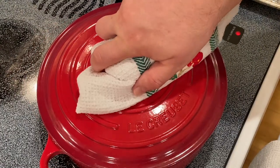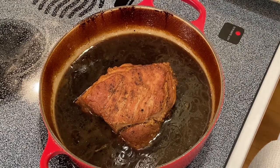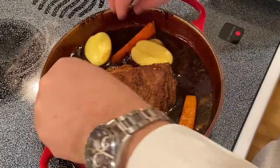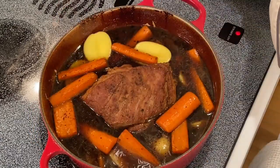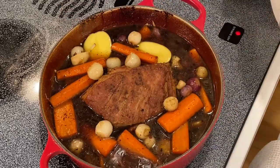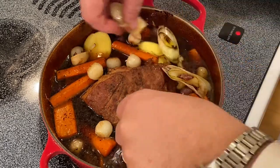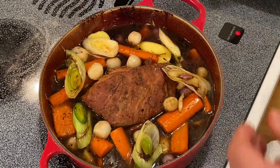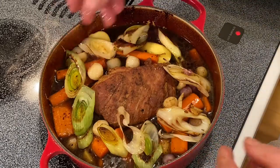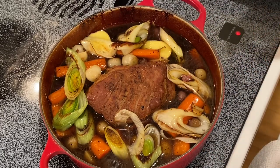Now we have pulled our pork roast from the oven — it was in for one hour and 30 minutes. We are now ready to add our vegetables and potatoes. I like adding the vegetables now so that they still have some integrity. If I put a carrot, potato, or onion into this braising liquid for two hours, it's going to be mushy and cooked down to nothing. I like to have a little bit of bite left to the veg. Now that the vegetables are in, I can tell it's nice and firm enough to slice. 30 more minutes in the oven just to allow the vegetables to cook.